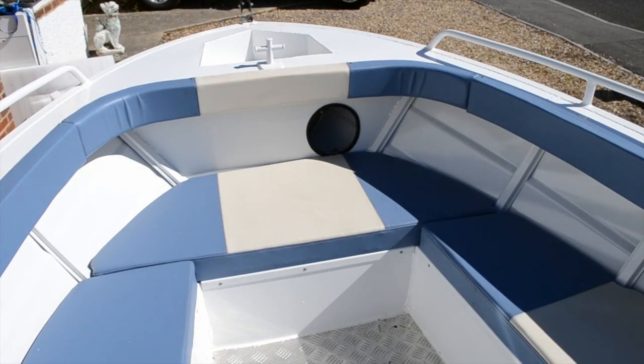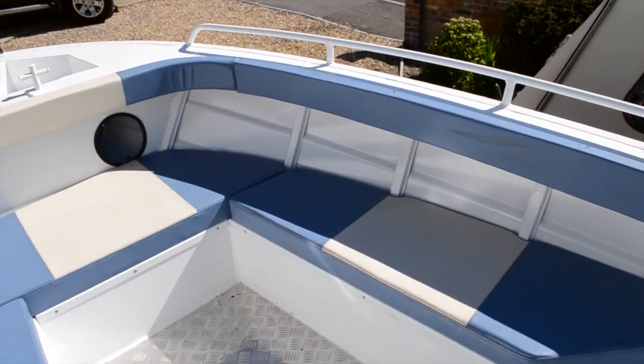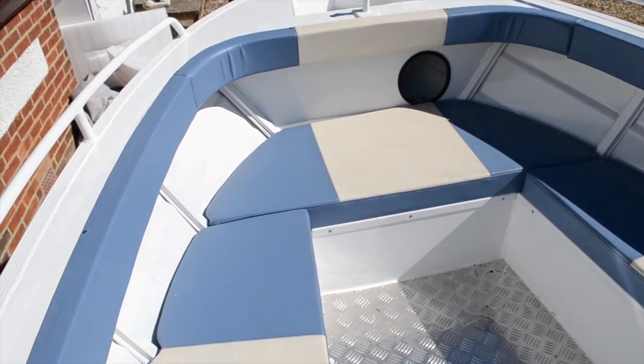It's constructed out of 3mm plate on the bottom sides and top sides. The transom material is beefed up to a 4mm plate. This boat weighs in at 495 kilos.